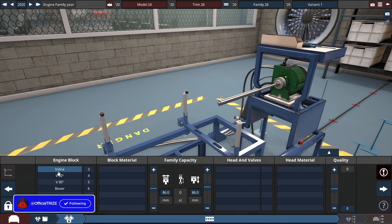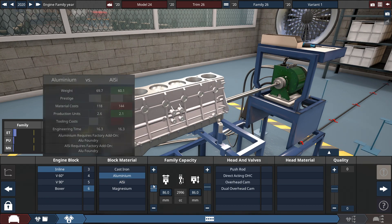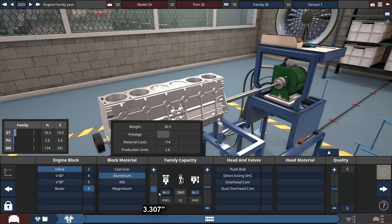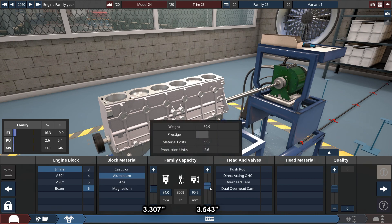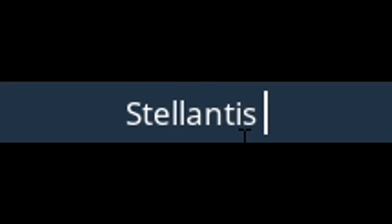For the engine, like I said, an inline-six made out of aluminum, with the bore set to 84mm and the stroke set to 90mm, which gets the engine size set to 2,993 cm³, or about 3 liters for the Hurricane engine. Let's change the name of it right here — it's going to be the Stellantis Hurricane.